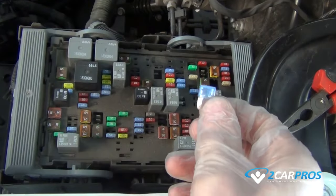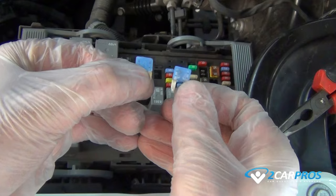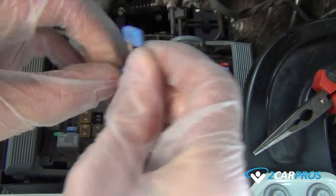Replace the fuse with the proper amperage fuse. And if this does not fix your problem, you have a short somewhere in the system and will need further diagnostics.